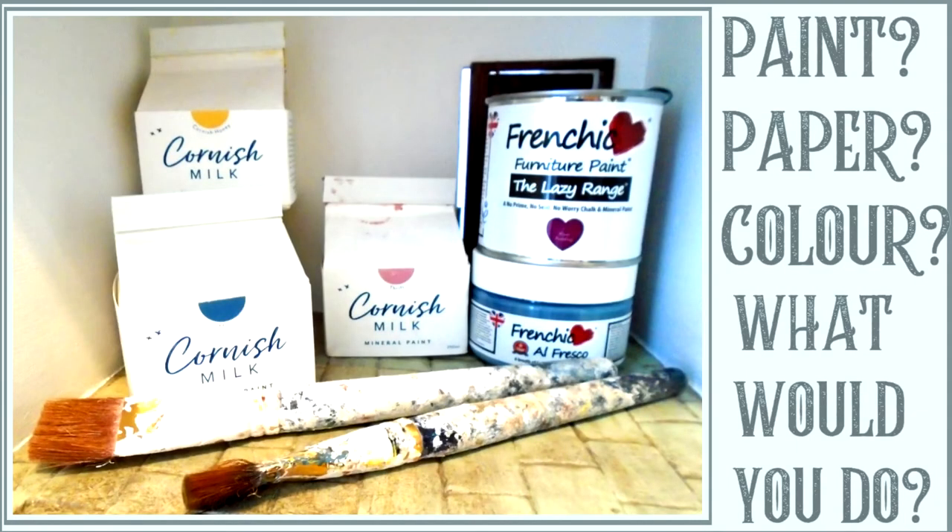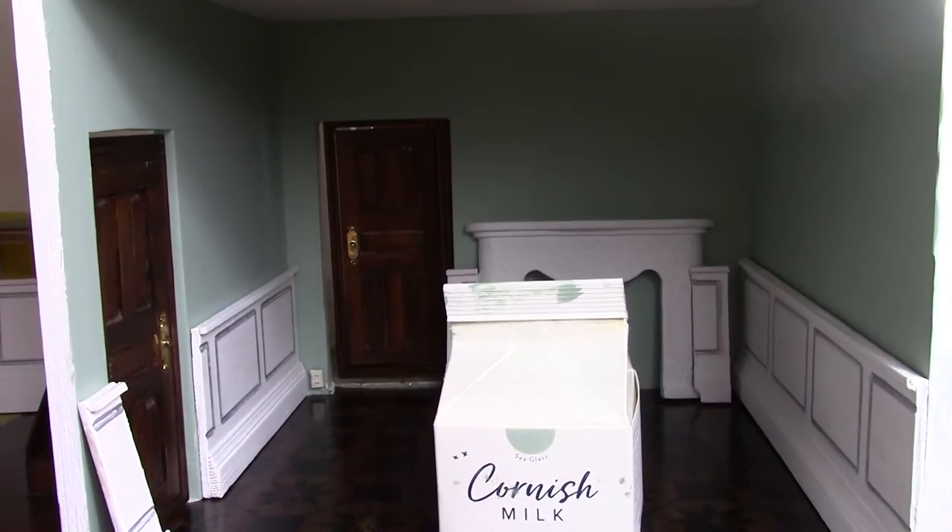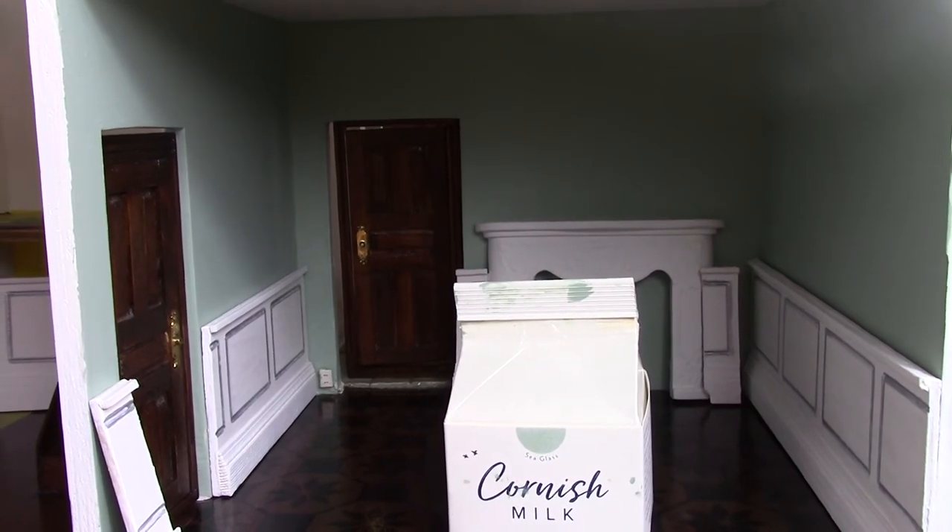Hello and welcome to the Dirty Dolls House Den. I thought it'd be nice to update you on my progress to date.